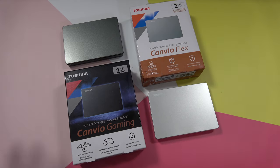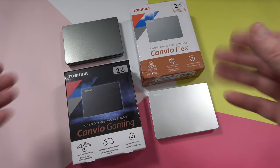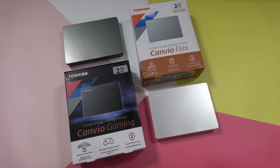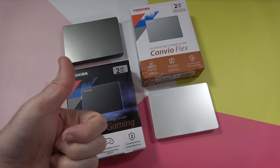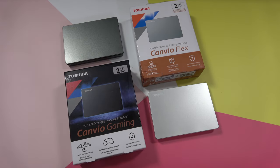That's it for this video. These are really great drives if you want to expand the storage on your game console or your laptop or desktop computer. This is the Toshiba Canvio Flex and the Canvio Gaming. If you want to pick up one of these for yourself, there are links down in the video description. Don't forget to also check out the link in the video description to the Toshiba website. If you enjoyed the video, please do hit that like button. Thanks for watching everyone, I'll see you in another video very soon.